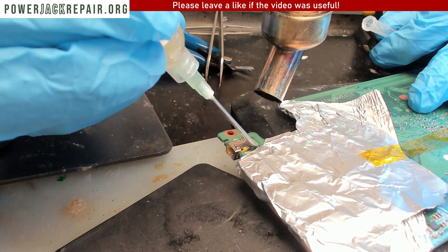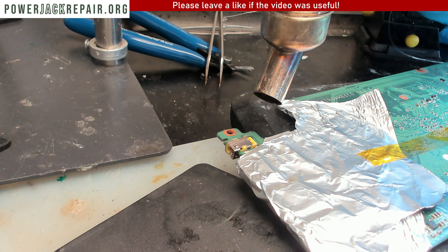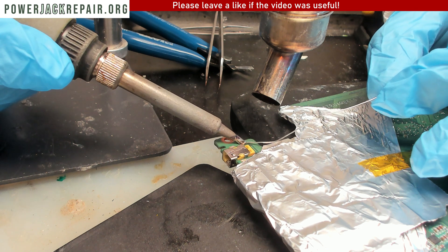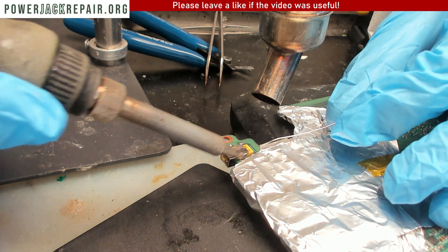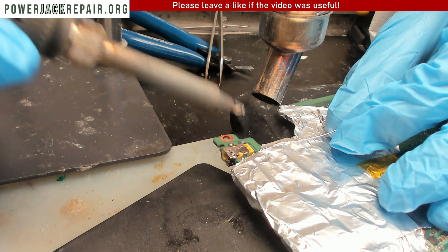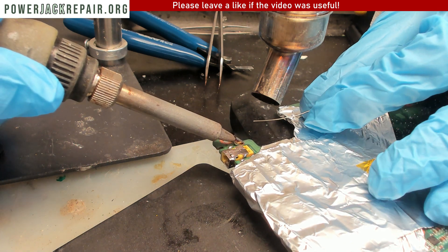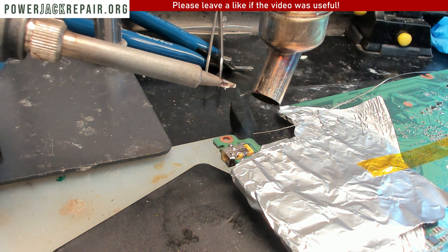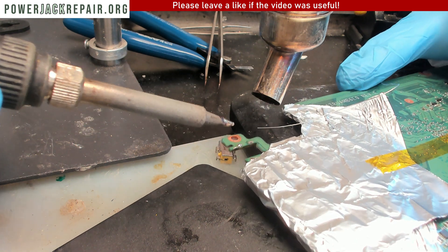Add some flux, add some solder, and it should come right off. Almost, almost there — all right, three, two, one, should be coming out right there. Good job.